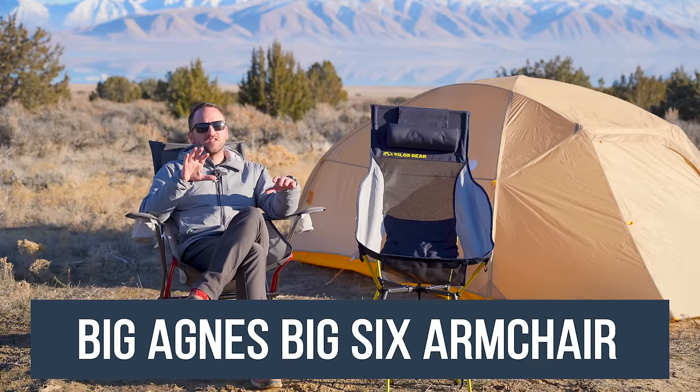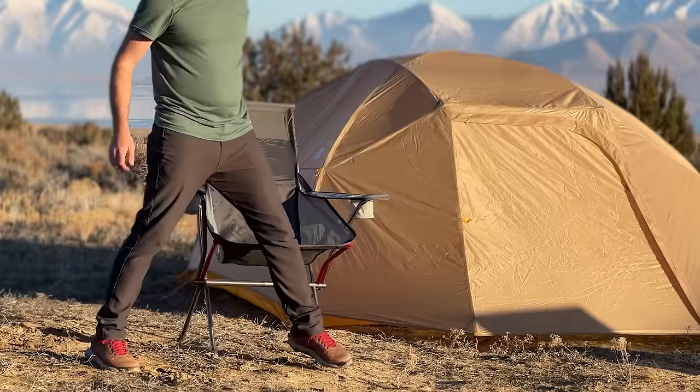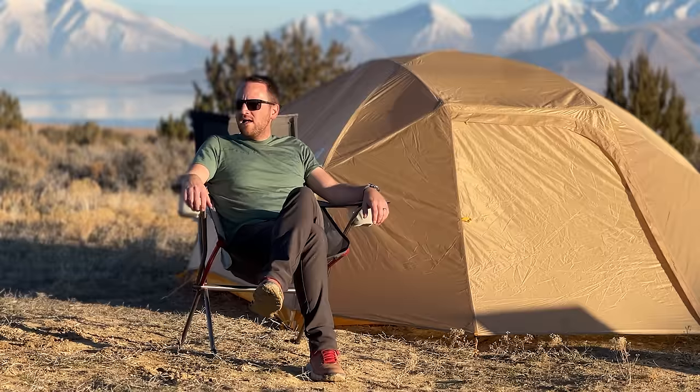This is the Big Agnes Big Six Armchair. This chair has a lot going for it, but it's also got one big glaring issue: the price point. They're charging $249 for this chair, which is a crazy amount of money. I did pay that because I really wanted to check it out. I'm not going to lie — the comfort level from this chair is one of my favorites I've ever used, but the price is just so high.